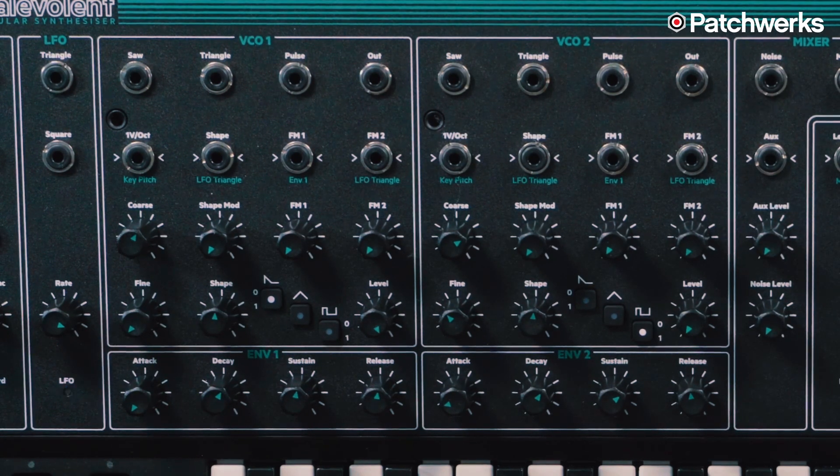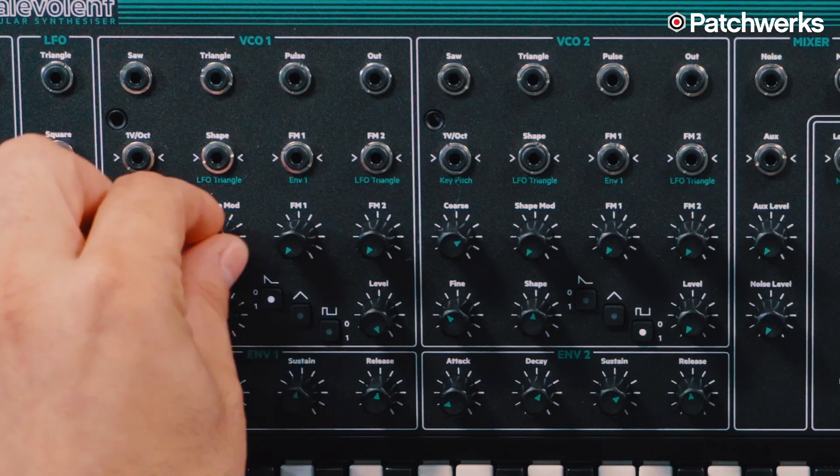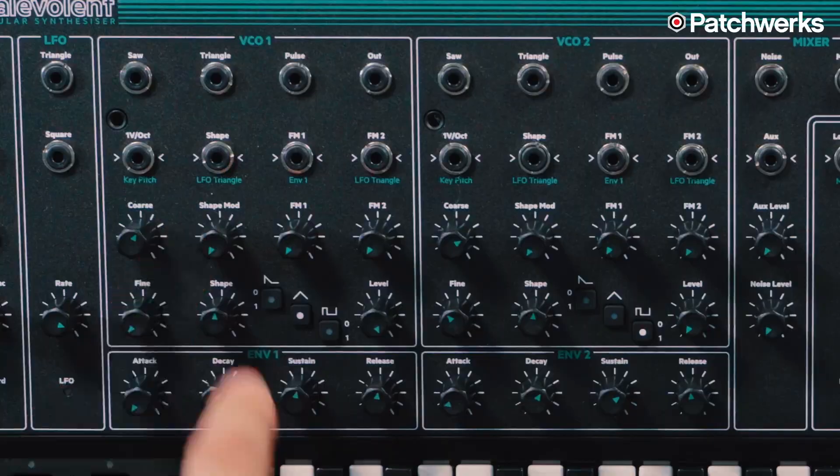There's actually a wave shaper on both oscillators, which you can modulate either with the LFO — which is normaled to that wave shaper — and you can adjust that with the shape mod knob right here on both VCOs. Or you can run one of the other sources like the envelope or external gear into the wave shaper as a modulation source. You can use all three wave shapes at the same time if you'd like — you don't have to just pick one, so you can get some pretty interesting tones going.